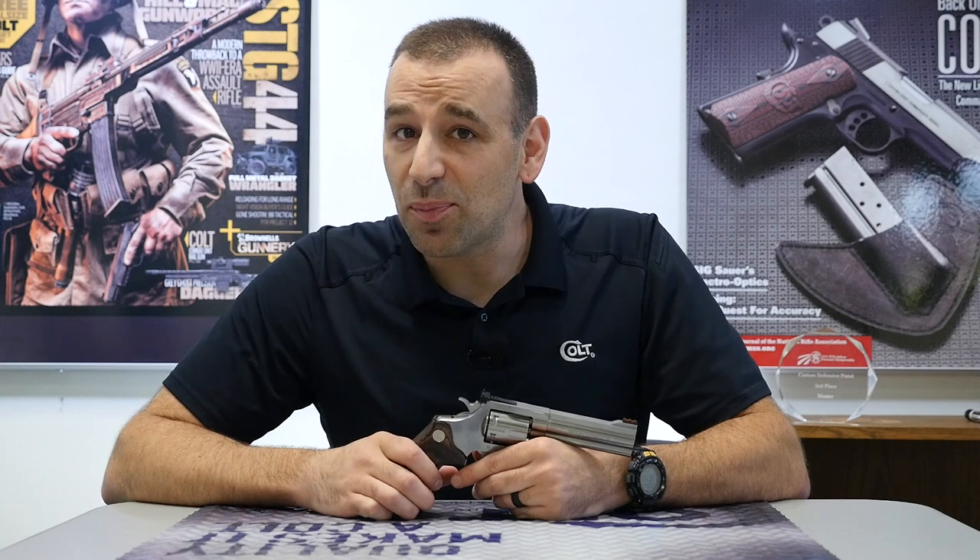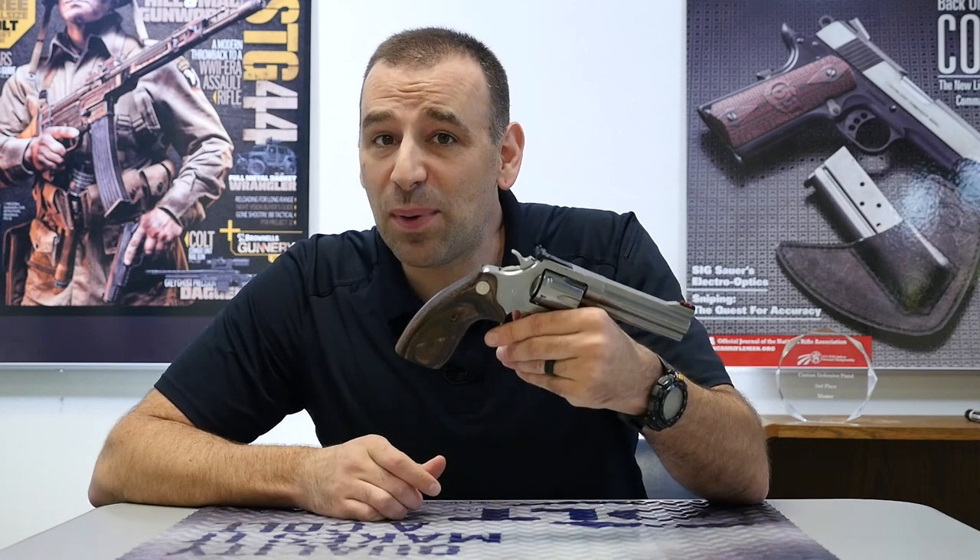Hey Colt fans, Justin Baldini, Director of Marketing for Colt here. This week on Topic Tuesday, we're going to take a first look at the new King Cobra Target — the first time you're going to see it — and we're going to check it out.